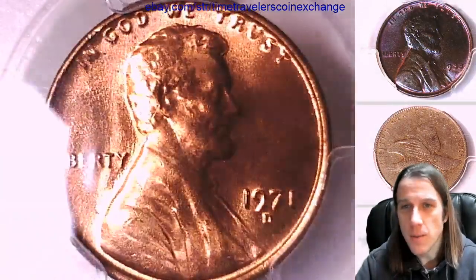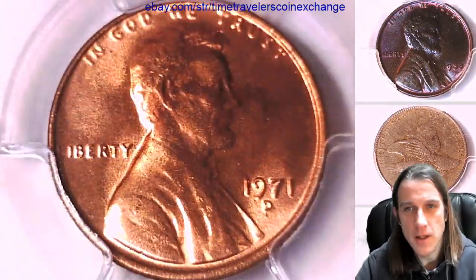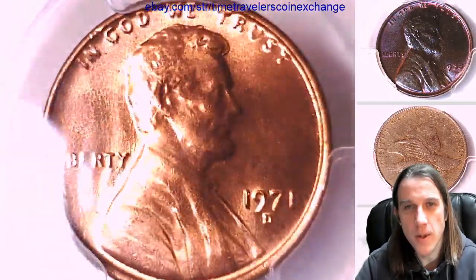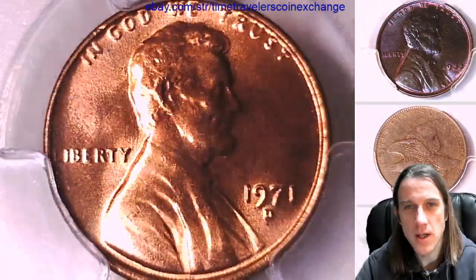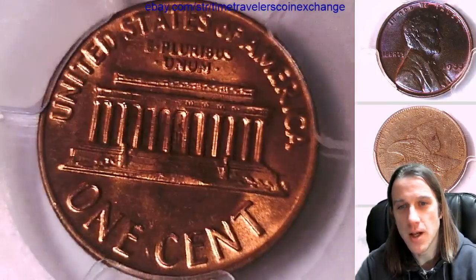For some reason — I don't know if it's a little bit weakly struck or if it's angled in the slab — but the top just seems to fade out. But if I adjust it we can see the details on the top. That's just interesting because I haven't had that problem with any of the other coins we looked at.